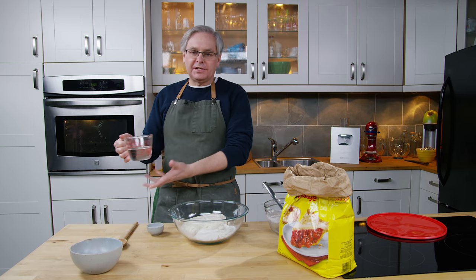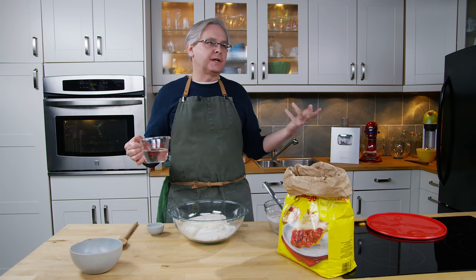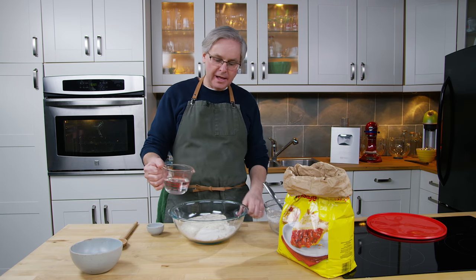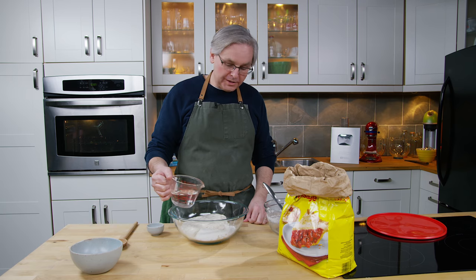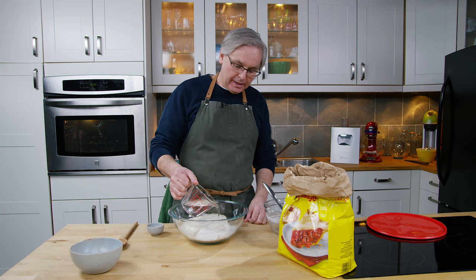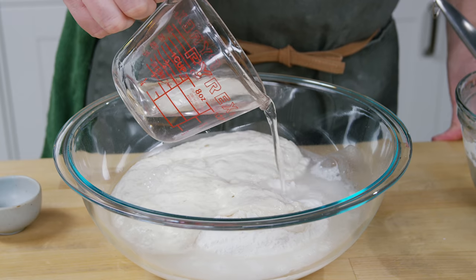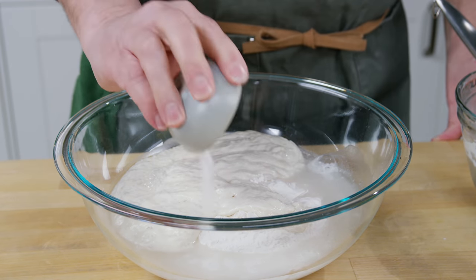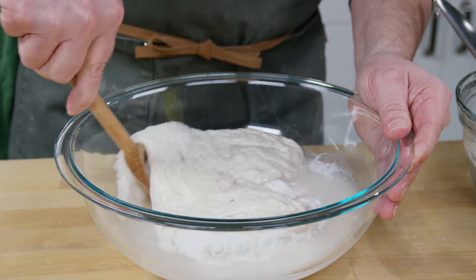Then I've got the rest of the water. The original recipe was a cup and three quarters of water. We've already got a cup of water in, so I've got three quarters of a cup of water, and I don't want to put all of that in at once — I want to hold some back and we'll talk about that as I mix this. I've also got some salt, and I'm just going to put that in as well, and we're going to mix this with a wooden spoon.